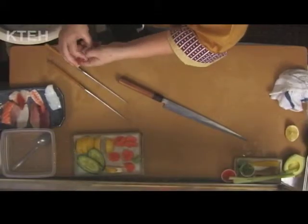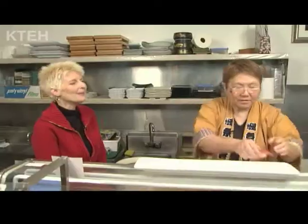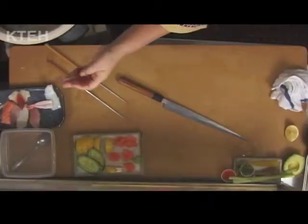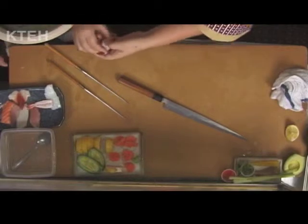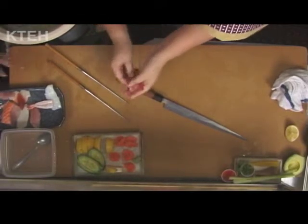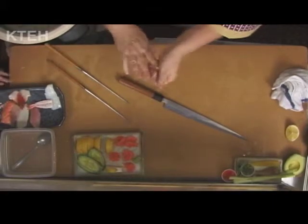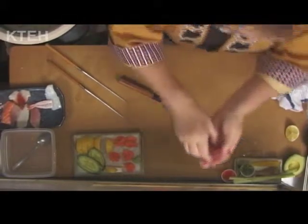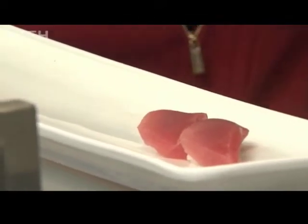We're going to make some traditional sushi with Chef Kazoo. So you shape that — is that just the shape of your hand? Yes. Don't touch the fish too much, you know, so it doesn't warm up. You just form it in your hand and it makes the right shape. Two fingers — it's like clay. I'm sure it's hard to do. You make it look easy.